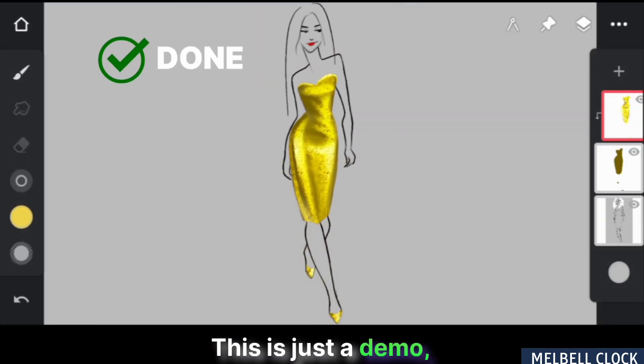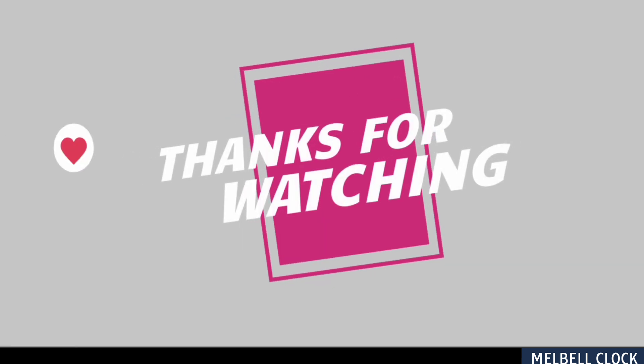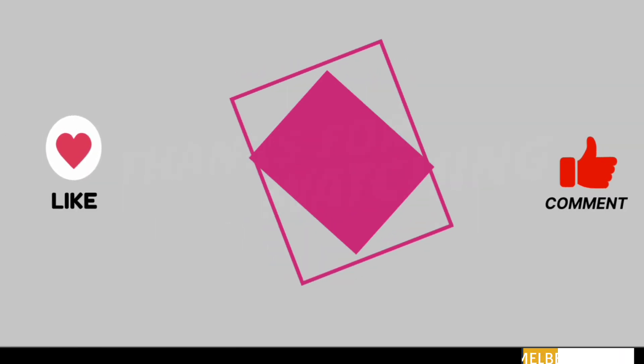And that's it. This is just a demo but the possibilities are endless. With your imagination and creativity, you can take this technique to new heights. Thanks for watching — drop a like and leave a comment, as this gives me the energy to try new things and do experiments like this.